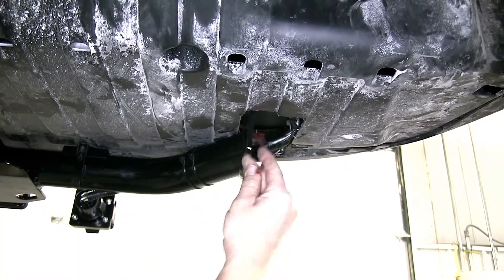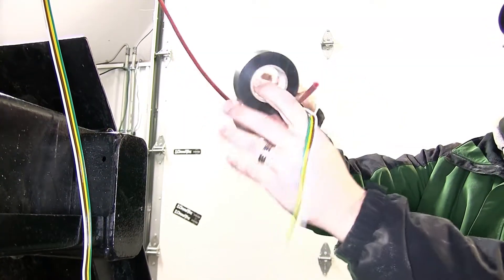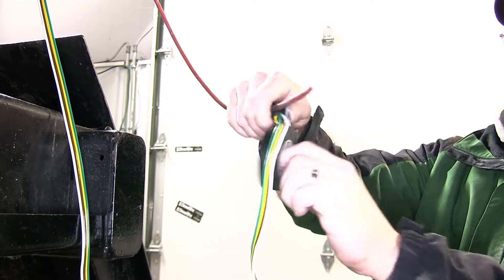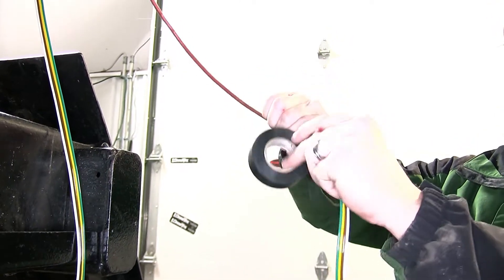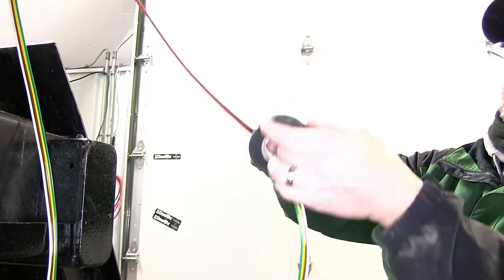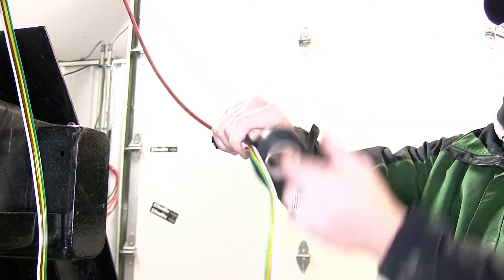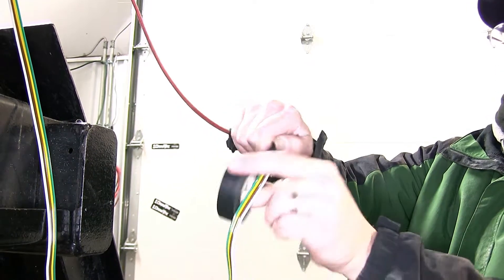For this application, it may be necessary to use a pull wire to assist in routing the wire. A pull wire can be a stiff piece of wire, or in this case a piece of air tubing, that we'll use to assist in routing our new four pole harness. Once we have the pull wire in place, we can tape our four pole harness to the pull wire with some black electrical tape, and then pull it into position.